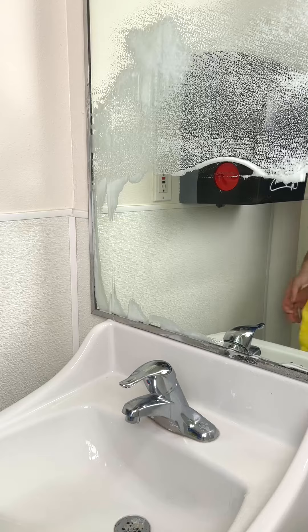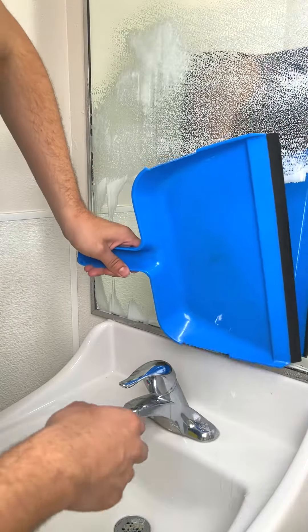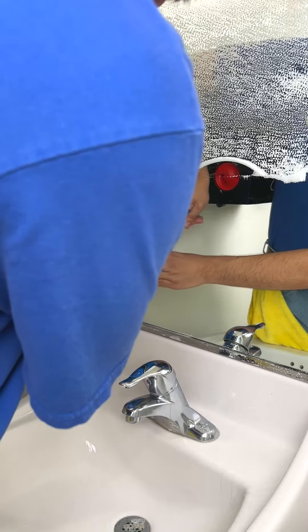All this is is a dustpan, and these things you can get as a two-for-one. So not only are you getting a dustpan, but you're also getting a squeegee wiper you can use on your car, in the kitchen, in the garage — wherever you need.